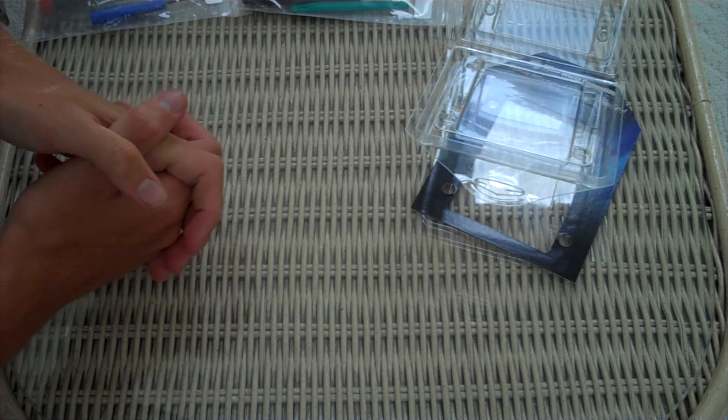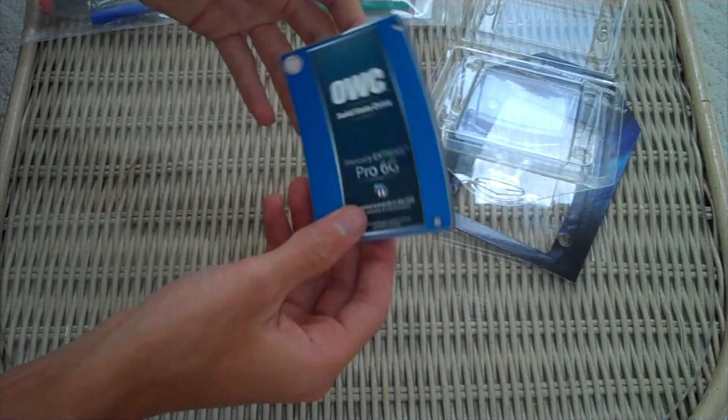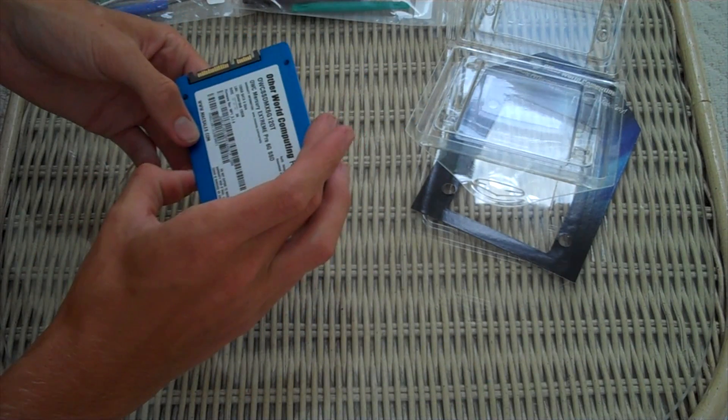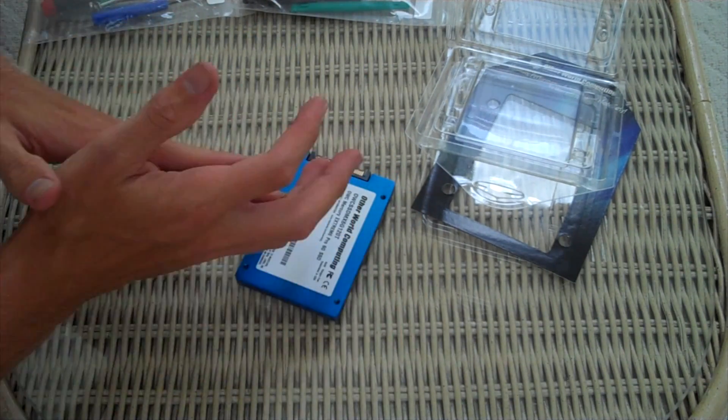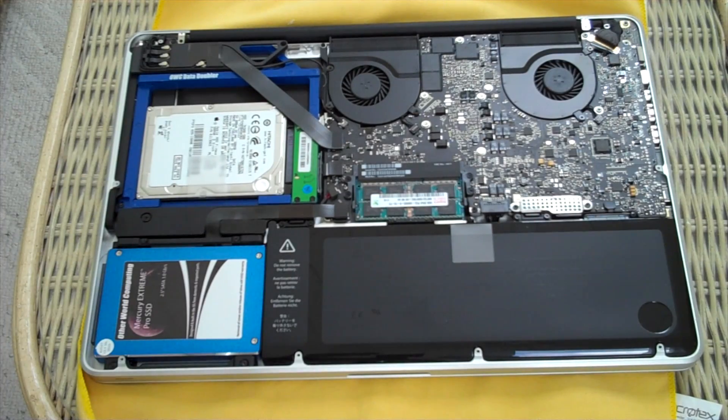It is ridiculously light in comparison to a 5,400 or 7,200 RPM drive. We're going to do some fancy editing and the next thing you see will be the inside of my 15-inch 2011 MacBook Pro. From here it's pretty easy — it's the same process of installing a hard drive.